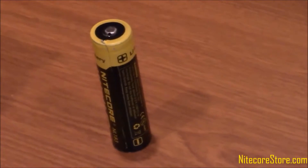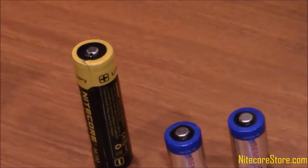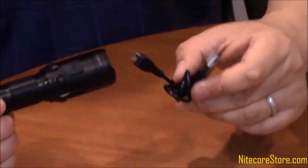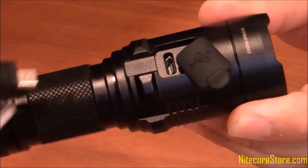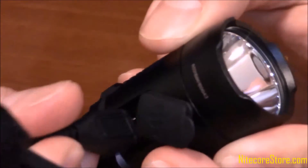The MH20 GT utilizes one button top 18650 battery or two CR123 batteries. What's great about rechargeable flashlights is that you don't need to remove the battery to charge it. The battery can be charged by plugging the USB cable into the micro USB port on the side of the light and then connecting the opposite end of the cable into any USB port.